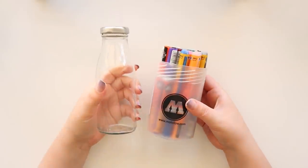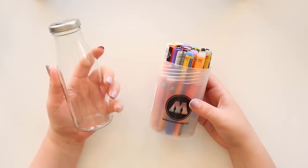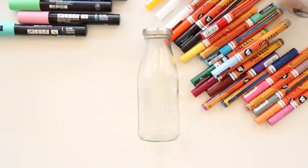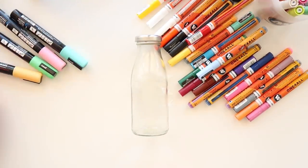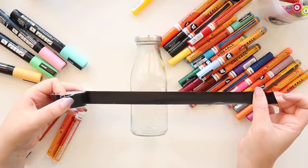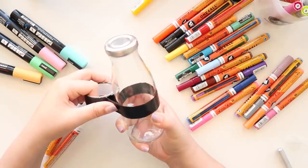Today I'll be using my Molotow markers because I've been really into them recently, and I thought it would be nice to try them on glass for once — their actual intended purpose, which is multimedia surfaces like glass, plastic, and all those things. Let's see how they work out better than paper, as I meant to say.